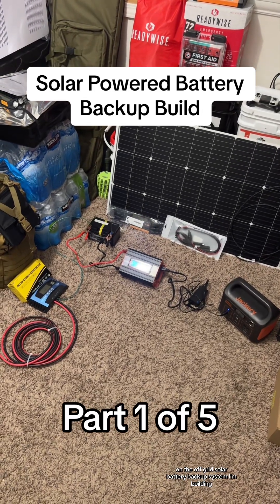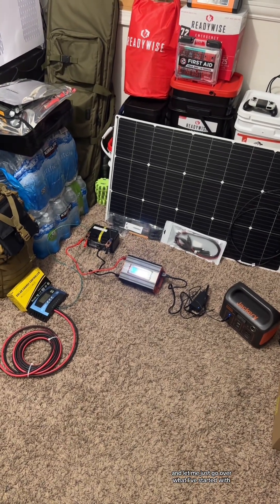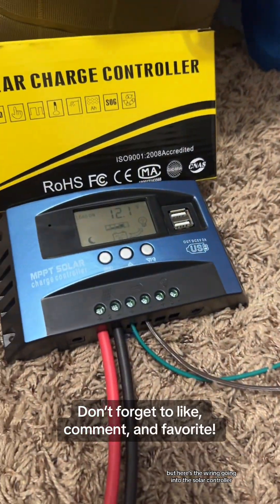This is going to be part one on the off-grid solar battery backup system I'm building. Let me go over what I've started with, because right now I'm just testing out the equipment to see how I need to wire it. Obviously right now I don't have my solar panels hooked up, but here's the wiring going into the solar controller.